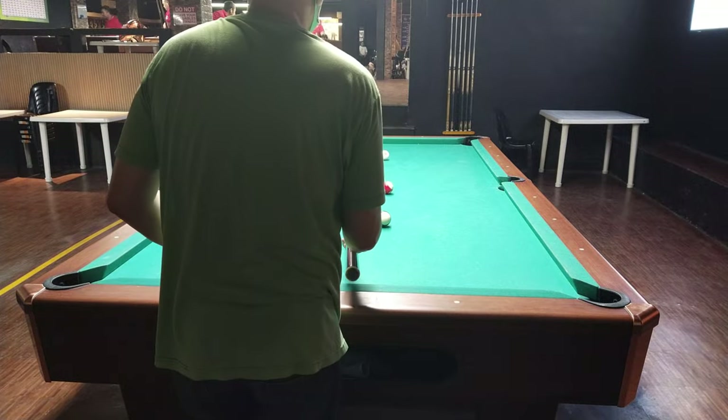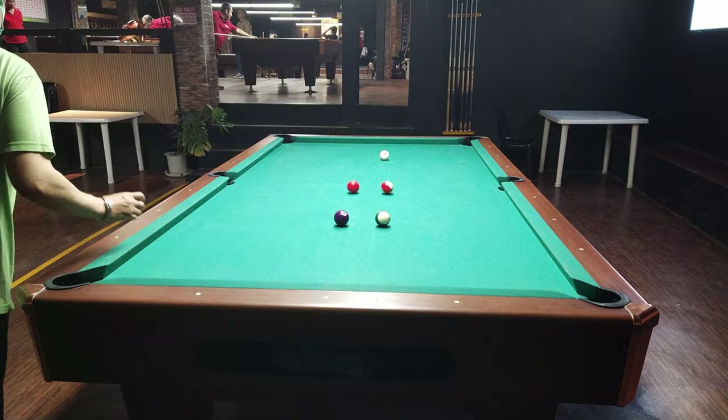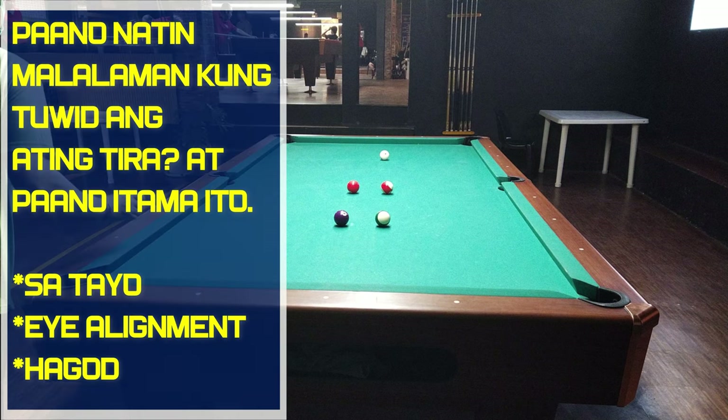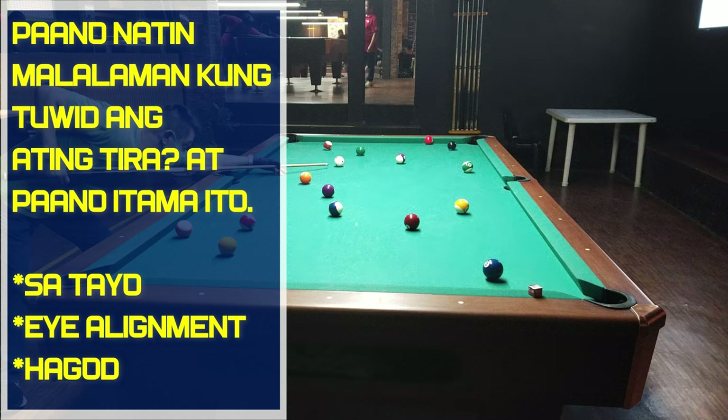So guys, ang technique lang dito ay huwag mamadaliin. At napansin ko, the more na maraming salsalo hagod, the more na pagbalik nung tip doon sa bola, pag tinira mo siya, pumapaling na siya — o wala na siya sa center ball.